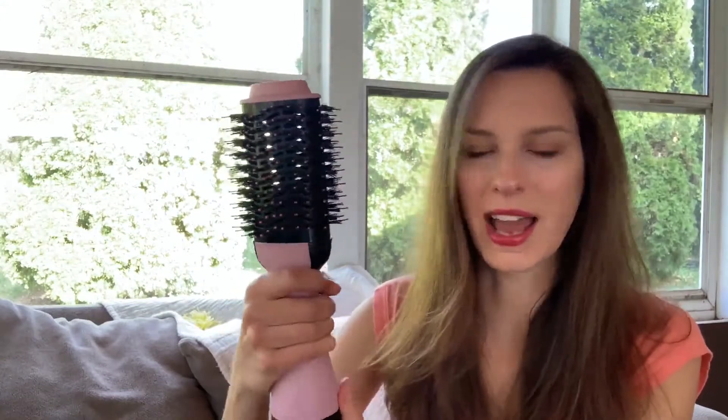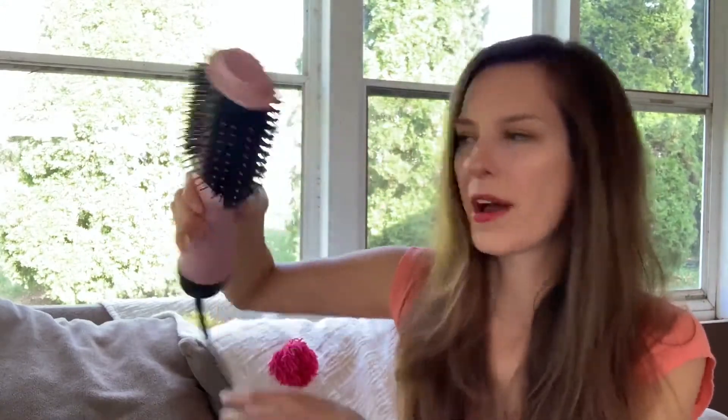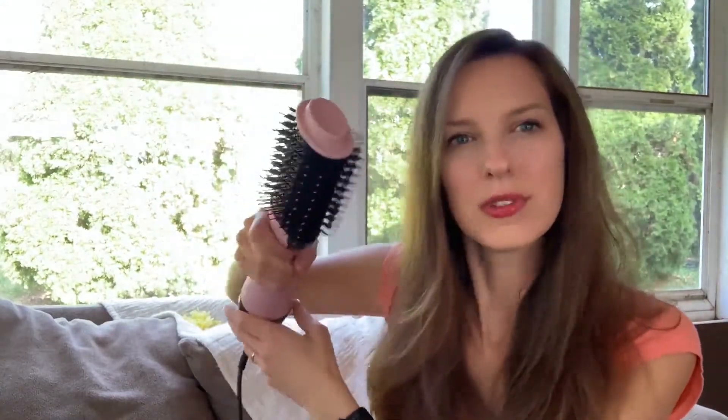I'm finished and wow — I normally cannot get this type of volume. It just makes me feel like I got a professional blowout in the convenience of my own home. It has a great ergonomic design, so you don't have to worry when you're actually using the brush — it feels very comfortable in your hands.